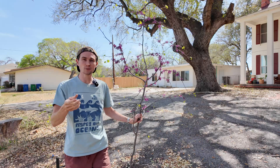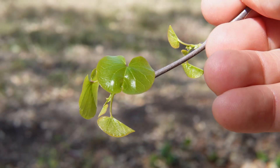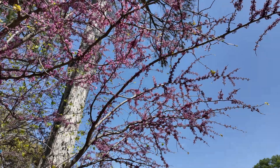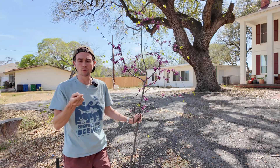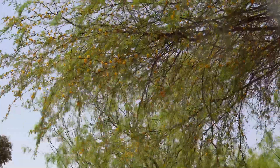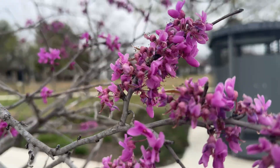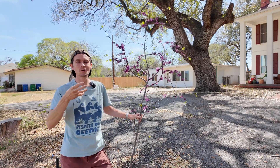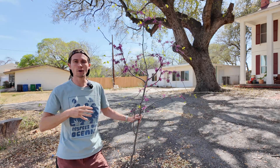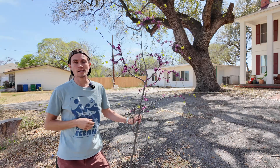As for the benefits of having the Texas redbud in your landscape, first it's got to be the early spring blooms. My redbud here is just about finished blooming — you can see the heart-shaped young leaves are starting to emerge — but this is one of the first trees to bloom in Texas, along with the Texas mountain laurel, the Mexican plum, and the wisatch. The Texas redbud produces dense clusters of bright pink flowers before these heart-shaped leaves begin to emerge, making a striking statement in late winter or early spring and signifying the transition of seasons.